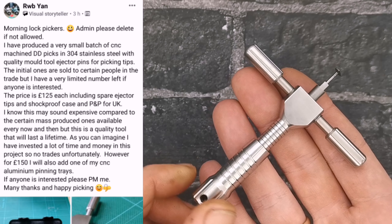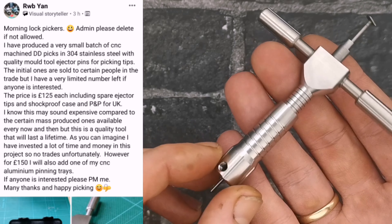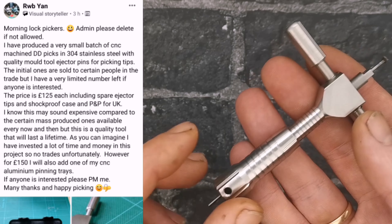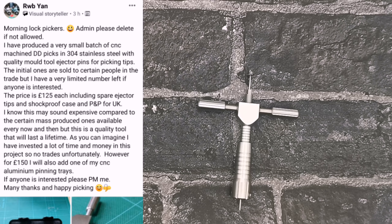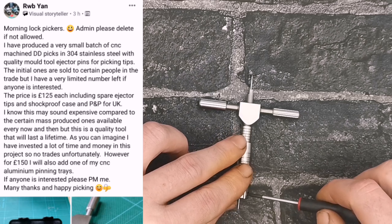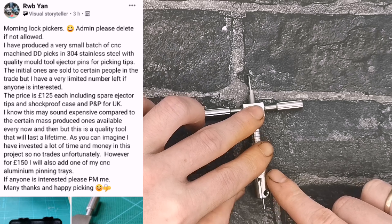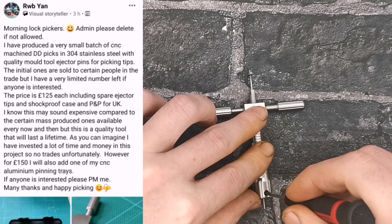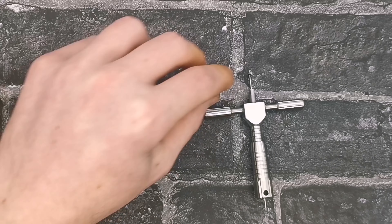I'll pop some details on the screen — he's actually got a batch for sale right now, lovely bit of kit. So as we can see, we've got a grub screw on one side, grub screw on the other side. What I'm gonna do is loosen those off — that should allow us access to the picking tip. So we do the one here, flip it over 180, do the other one, and there she is.